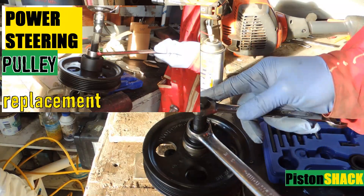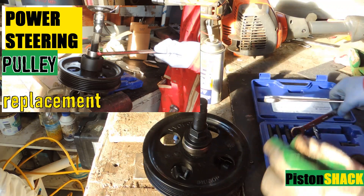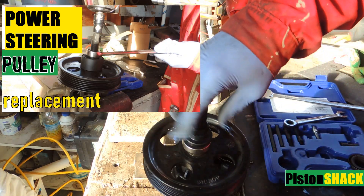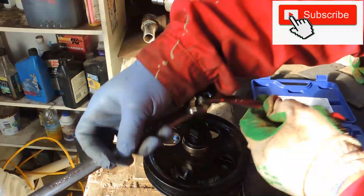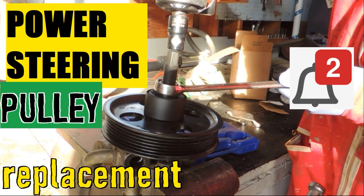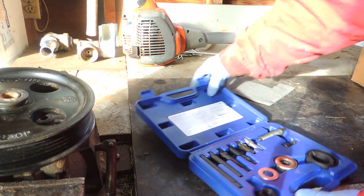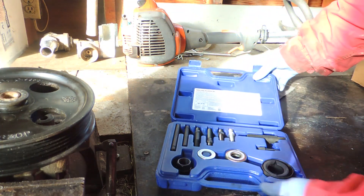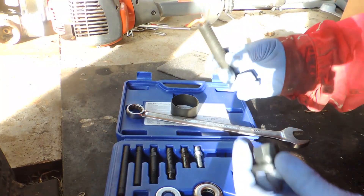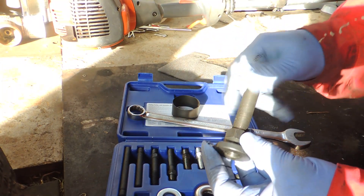In this video I'm going to share with you how to remove and install the power steering pulley. For this job you need a pulley puller and installer set — you can get one pretty cheap, around $30, from eBay or Amazon. Now we need to screw the jack screw inside the puller body like this.